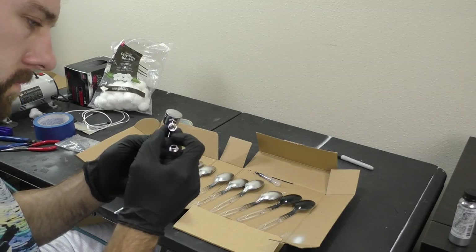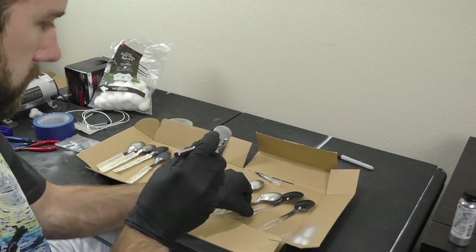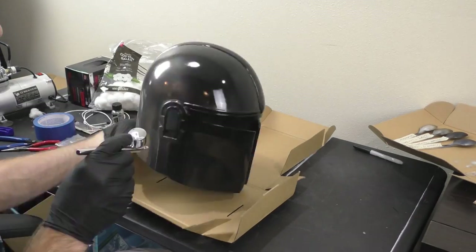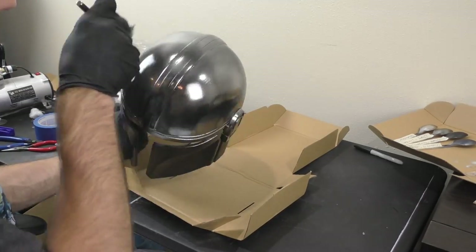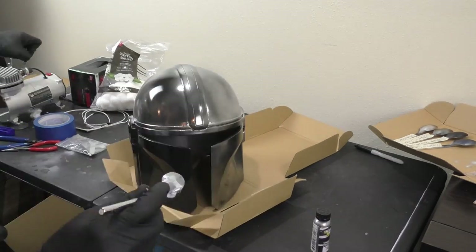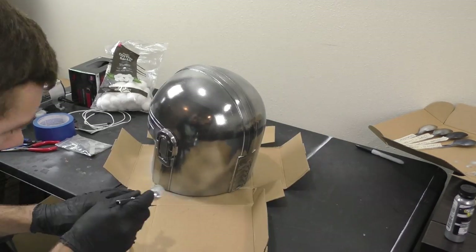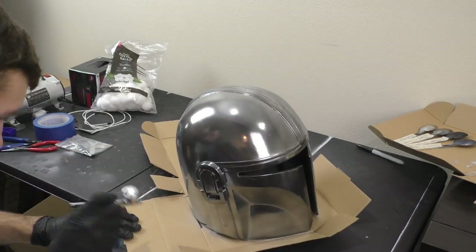I gave the helmet a gloss black base coat, just like the spoons — it really brings out the shine in the chrome paint. I applied the Spaz Stix Mirror Chrome in light coats around the entire helmet, and as you can see it gave it quite a beautiful shine and wasn't too difficult. The biggest benefit of this technique is that we can seal the paint so we can actually handle it with our fingers.